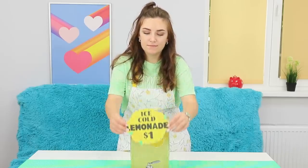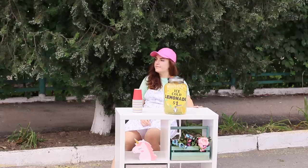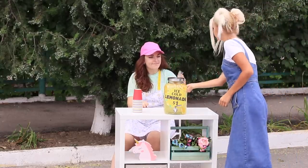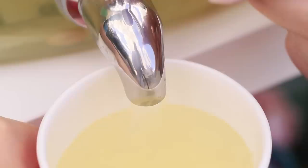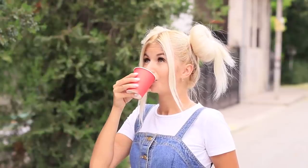Cold lemonade, a dollar a glass! Attach a cute price tag to the jar. Even on the last day of summer, you can make a little money by selling lemonade! Treat your friends and neighbors to lemonade and get some cash. What a great business idea!